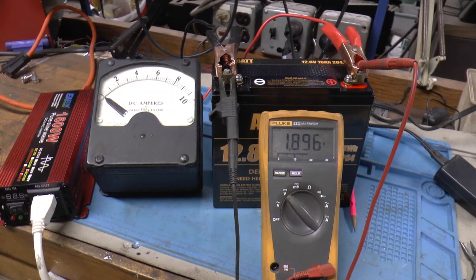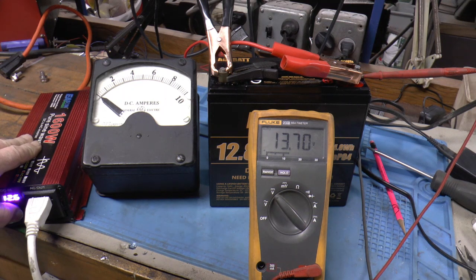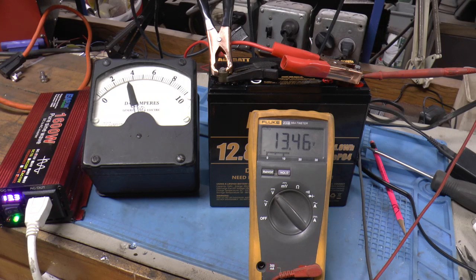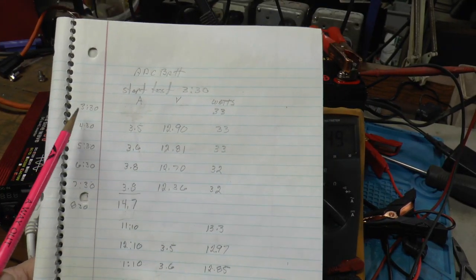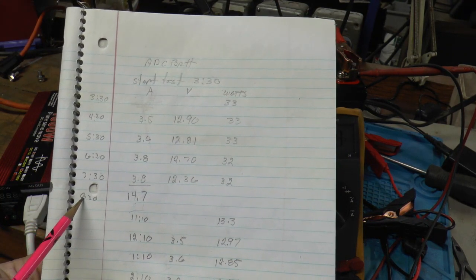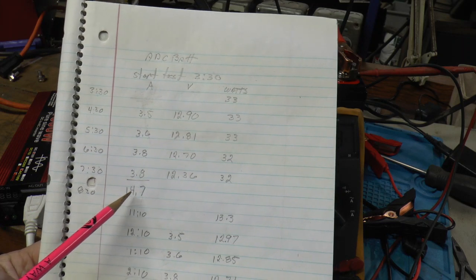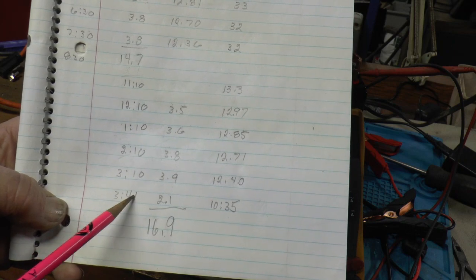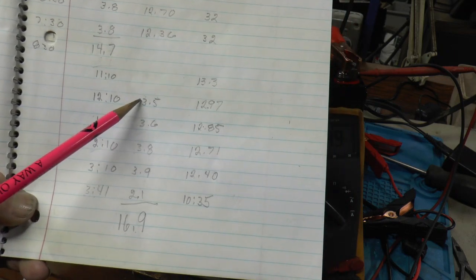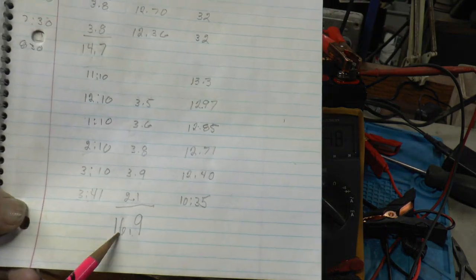I'm gonna charge it again and give it another try. Got a fresh charge in her — gonna do her again and see if I can figure out exactly how long it does last. We're at about 3.5 amps and 13.3 volts. So my first test I started at 3:30 and I came out at 8:30 and it had already shut down, so I didn't get to see when it shut down. The amount we got was 14.7 ampere hours. The second time I did it, I started at 11:10 and it quit at 3:41 and I was there to see it. The ampere hours came out to 16.9 — so that's a 16 ampere hour battery. We did good.